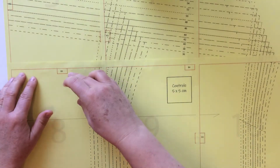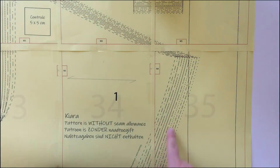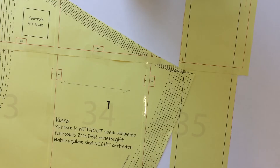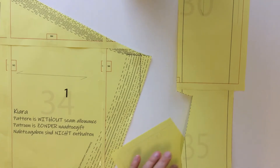In order to save paper, it can sometimes happen that parts are overlapping. Place this with transparent tracing paper, or cut it out and repair the hole like this.